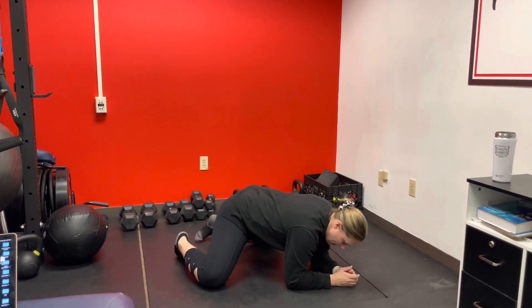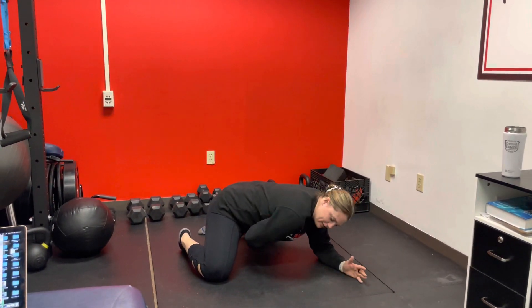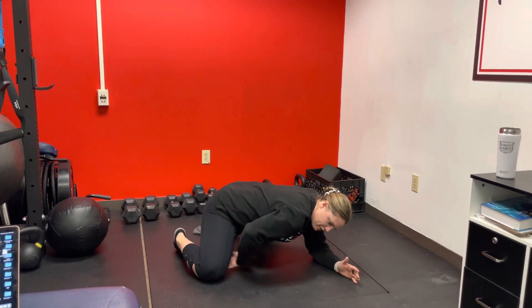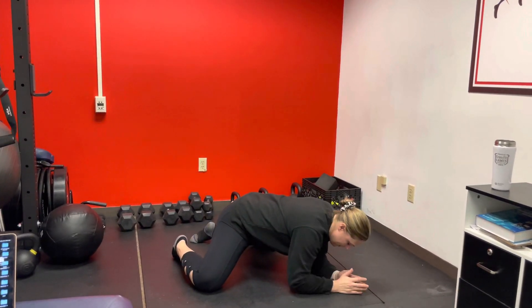Your knees are going to go wide, and you know they're wide enough when you rock back and you feel the stretch on the inside of your thighs. So if you're not feeling that, or you're feeling it more in the front, you just have to widen your legs a little bit.